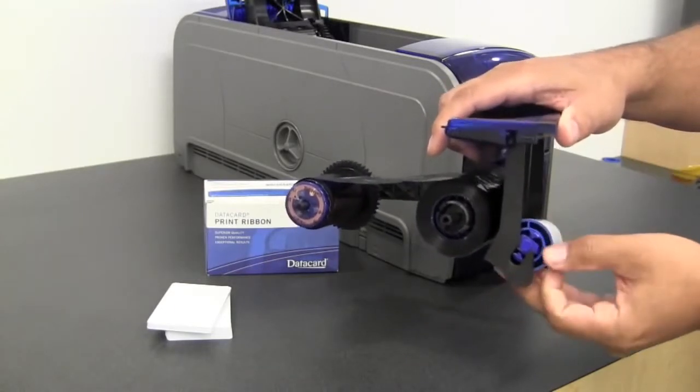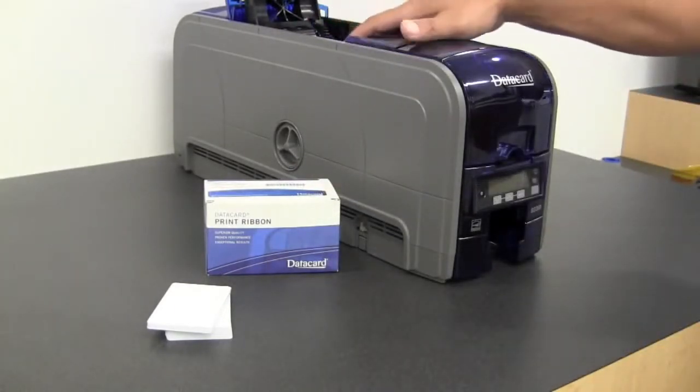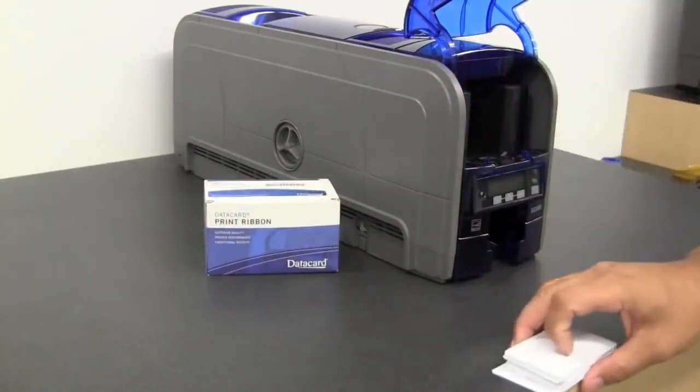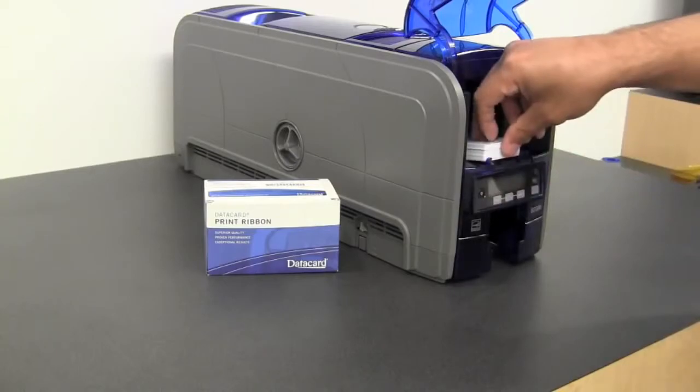Remove the cover, place the spindle in the printer, close the cover, open the card door, and place your cards in the input hopper.